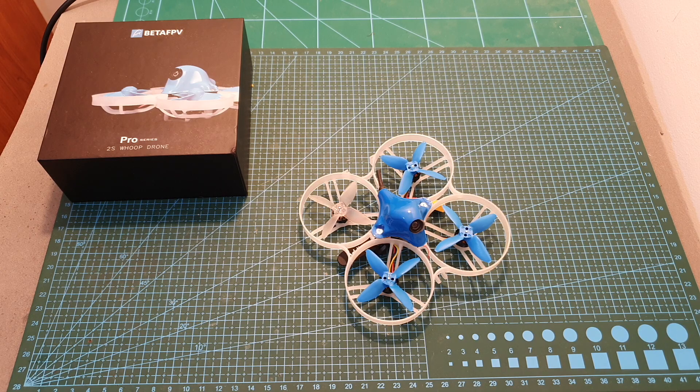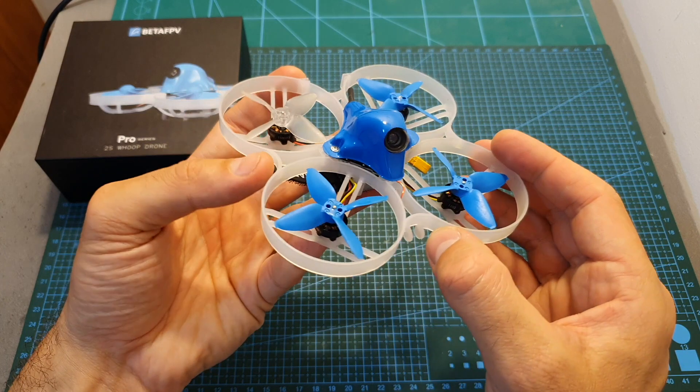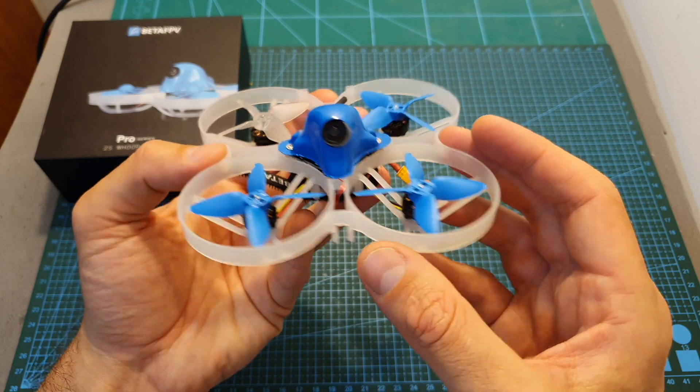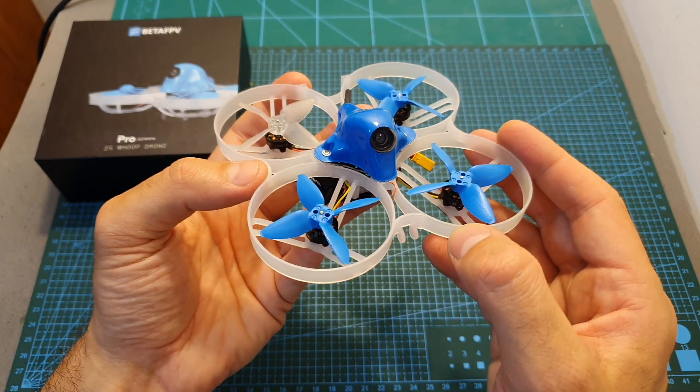Hello guys and welcome back to my channel. Today in this video I'm going to check the Beta FPV Beta 85 Pro 2 micro brushless whoop. I'm going to quickly go over its features and specs, show you how to fix the two issues that I've encountered, and then head outdoors and test it out.